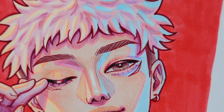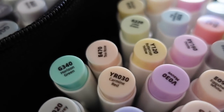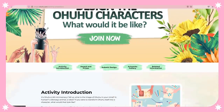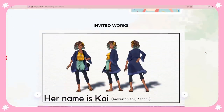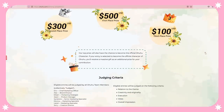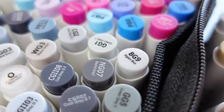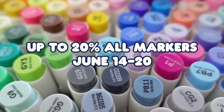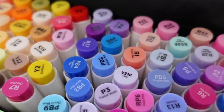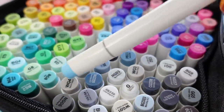Thank you so much to Ohuhu for sponsoring today's video. Starting June 6, Ohuhu is running a character design contest and giving out three prizes and a bonus gift for your Ohuhu creation. Also, because it is their sixth anniversary from June 14 through the 20th, all of their markers will be up to 20% off. This birthday sale only happens annually and you might not see these discounts on Black Friday or Cyber Monday, so this is definitely the best time to get some. I'll have all the links in the description if you're interested.